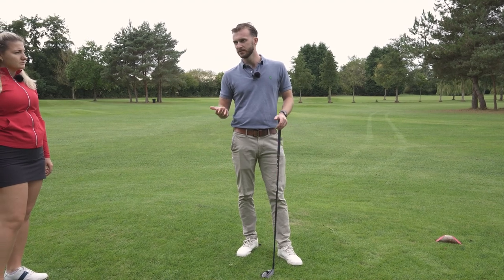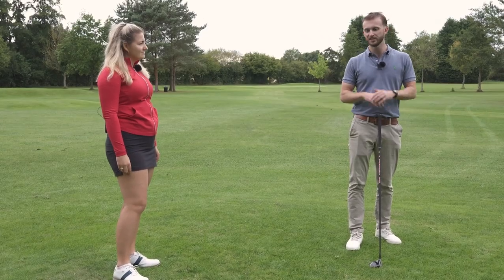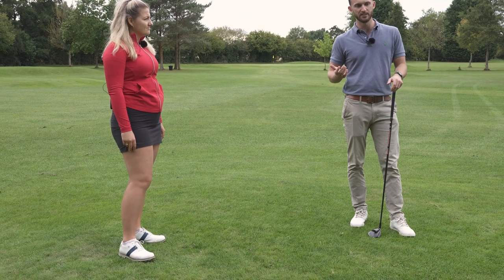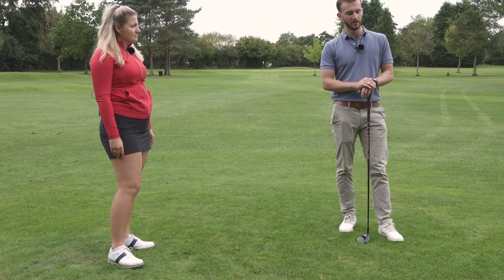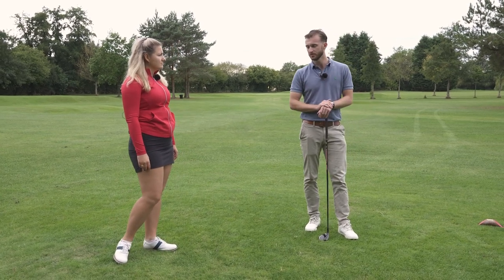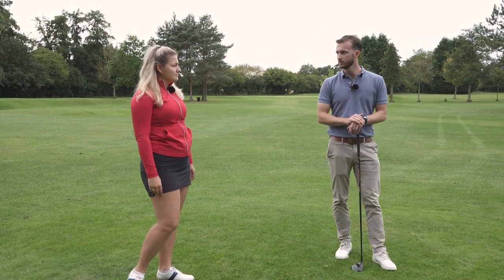Where it goes wrong for people is: I'm a natural fader, I step onto a dog-leg left, and now I feel pressure to hit a draw. If I've spent the last six months hitting fades, the chances of pulling off a draw on one shot is really small, and will often lead to shots that go way offline, penalty shots, and lost balls. It's really important to know what shot's coming, and to manage your shot around the course. If you're faced with a shot that isn't your shape, just play what you know.